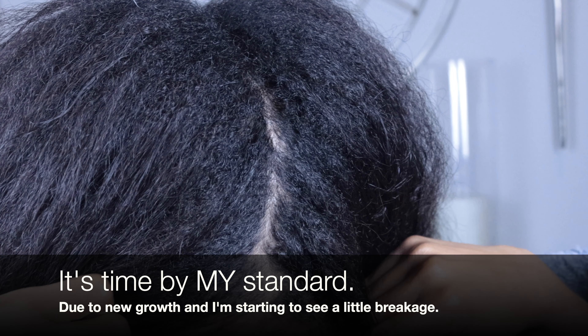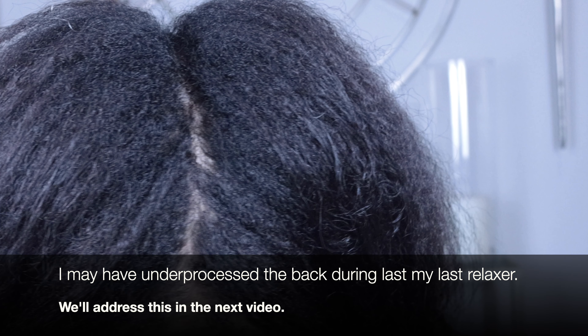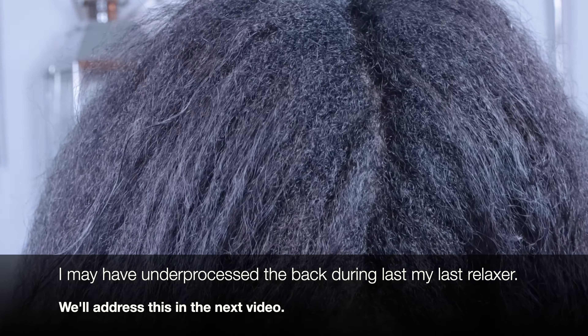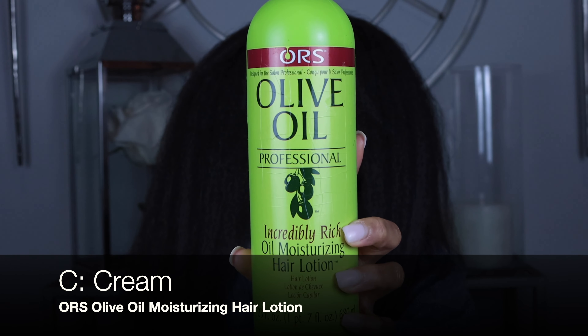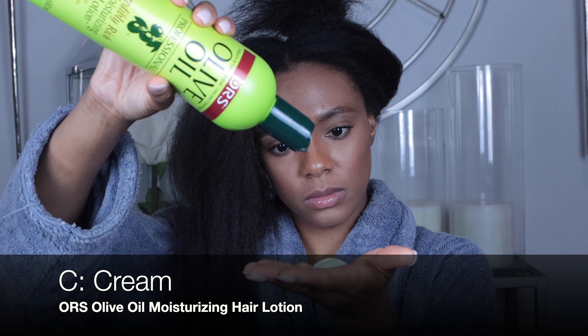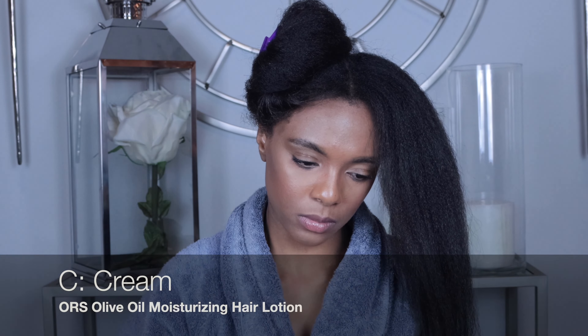For my cream or daily moisturizer, I use the ORS Olive Oil Moisturizing Hair Lotion. I used to talk so much smack about why I would never use this because it has petroleum in it. Beauty products with mineral oil or petroleum are said to clog your pores — but y'all, my hair loves this. It is so rich. I use it so often I went ahead and upgraded and got the larger professional size.